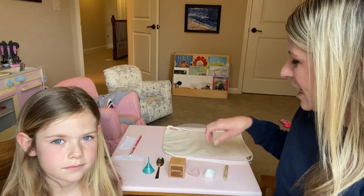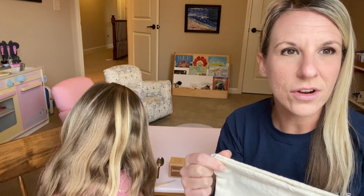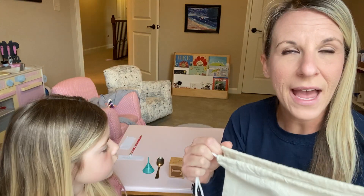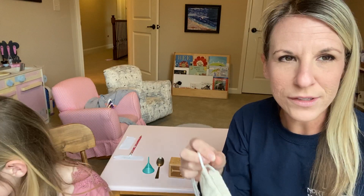So what you're going to need is a drawstring bag — we just happen to have one at our house. If you don't have a drawstring bag, a regular bag will do just fine, as long as you can close the top of it.